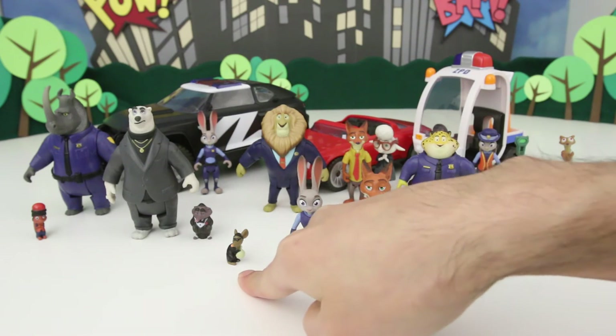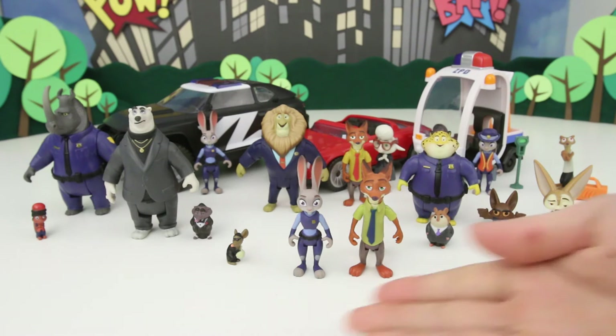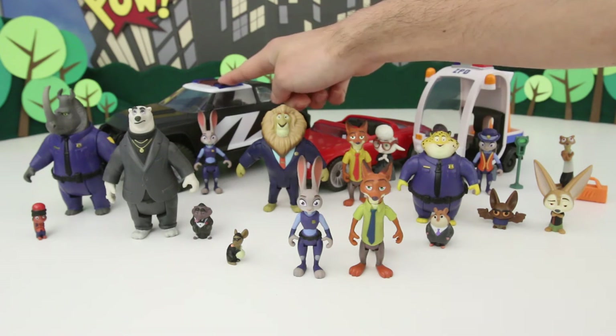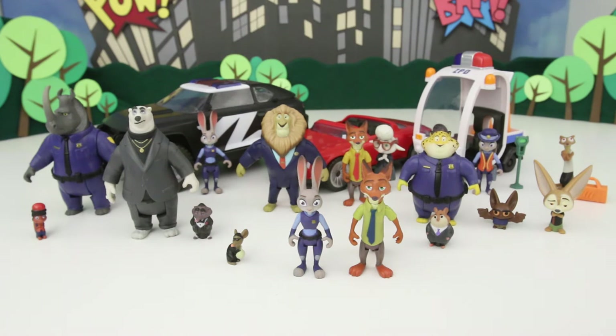And we have this little mouse burglar that comes with Judy and her police cruiser. So out of all of these Zootopia toys, which one is your favorite? It's really hard for me to choose a favorite because they're all really, really cool. But if I had to choose a favorite between the vehicles, I would definitely choose this police cruiser — it's just really cool, and when you move the wheels, the lights flick on and off, which is sweet.